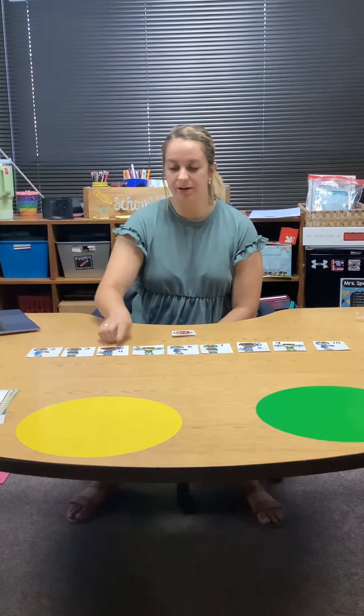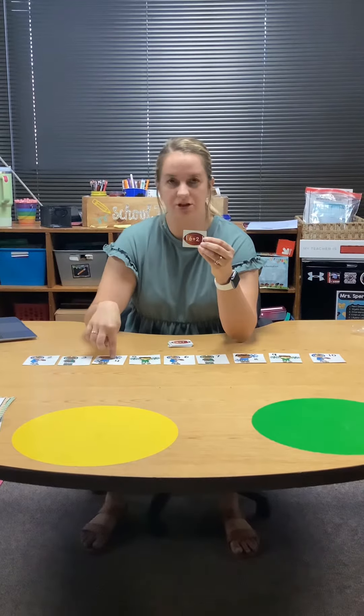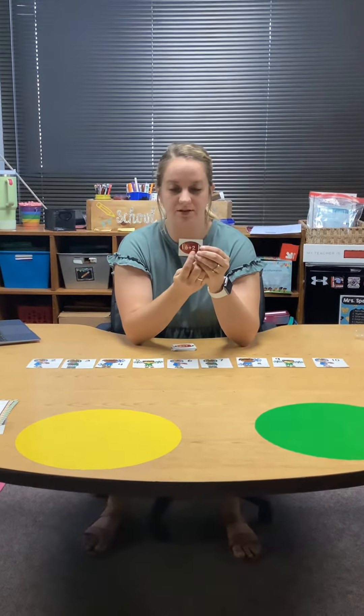They say numbers two, three, four, five, six, seven, eight, nine, ten. Now your job is to find the football that goes with the football player or the cheerleader. They have an addition sentence that we have to solve.